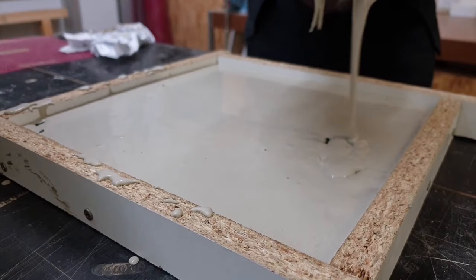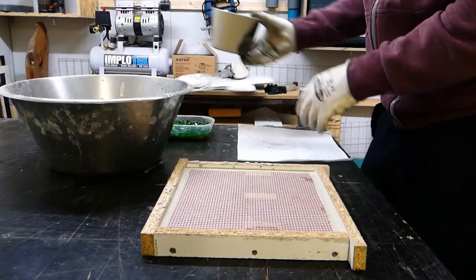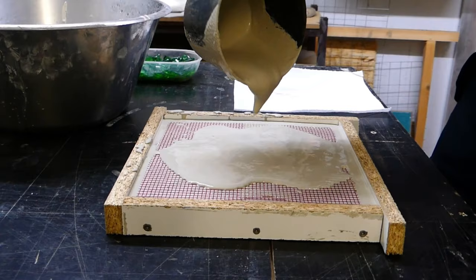To reinforce the concrete I used plastic fabric here. The use of glass fibers is not recommended for terrazzo because you can see them later on the sanded surface.